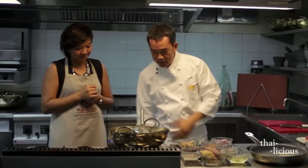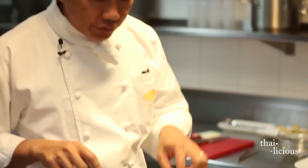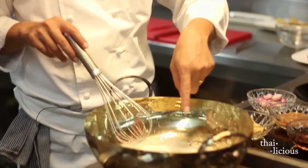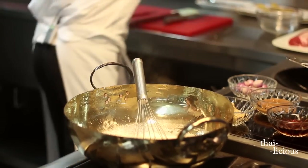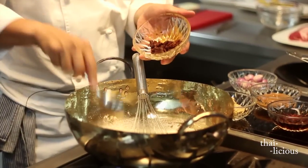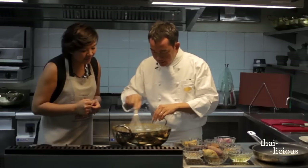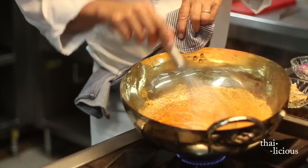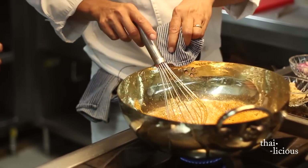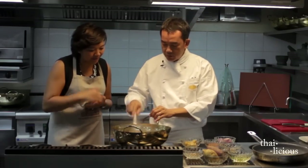Now we are boiling the coconut cream. You can see the coconut cream will reduce until the oil comes to the surface. Now we add the Massaman paste — about 2 tablespoons. Smell it and then break it up. The oil is coming. Look at the color. During this time you can smell the curry and the coconut milk.